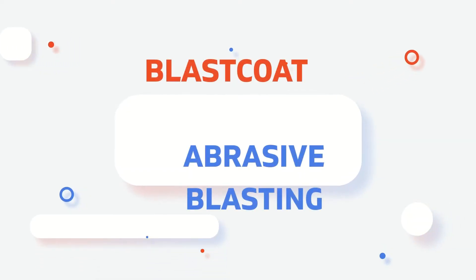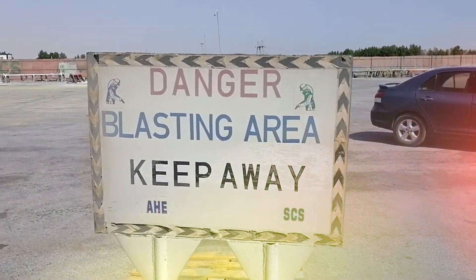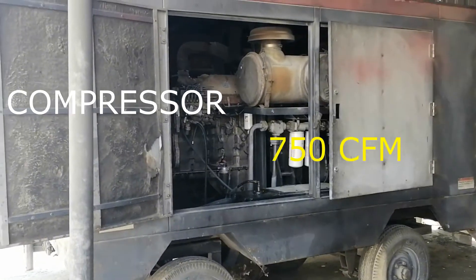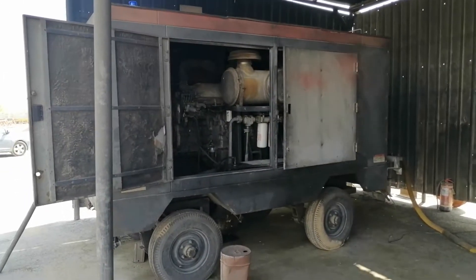Welcome to today's topic: Abrasive Blasting. Abrasive blasting uses compressed air to direct a high-velocity stream of an abrasive material to clean an object or surface, texture it, or prepare a surface for application of paint or other type of coating.